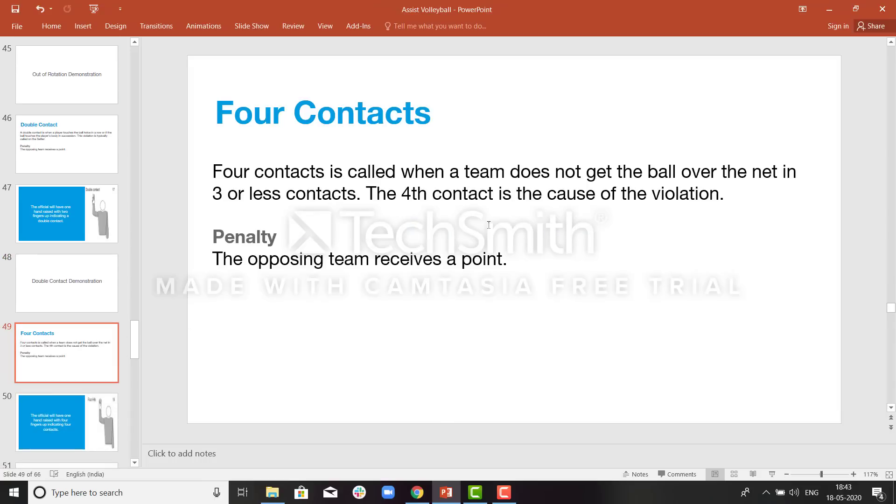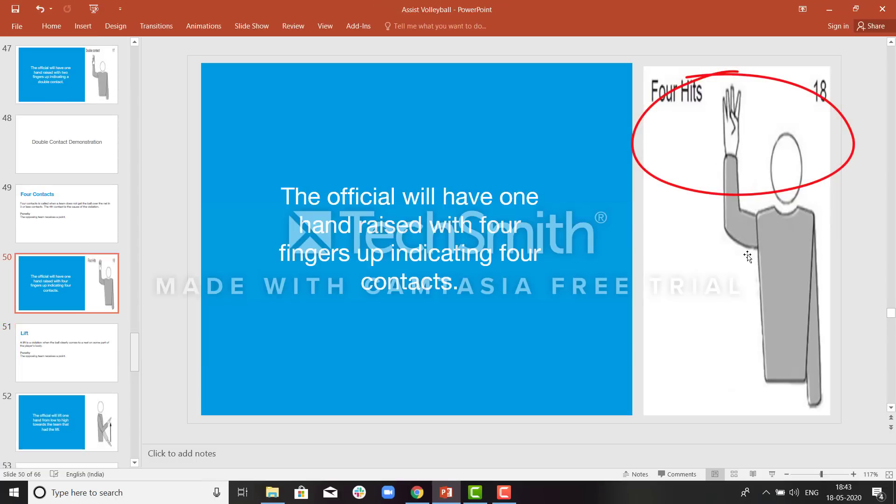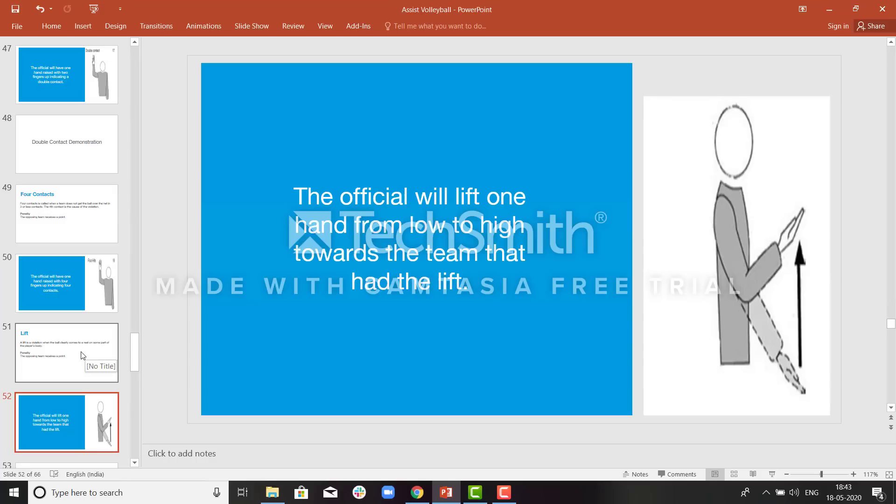During a rally, only three touches are allowed for a team to pass the ball over the net. If a team makes the fourth contact, that will be called a violation and the point will be awarded to the opposite team. The ref will signal four fingers — raising his hand and showing four fingers. Carry, also called lift: this is when the ball clearly comes to the player and they try to lift or carry the ball and pass it over the net. The ref will raise his hands upward for this signal.